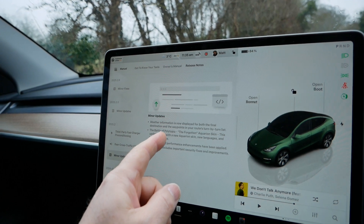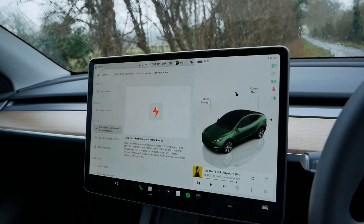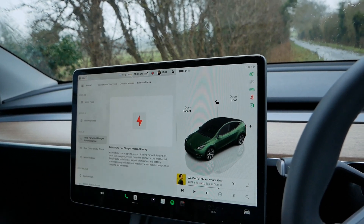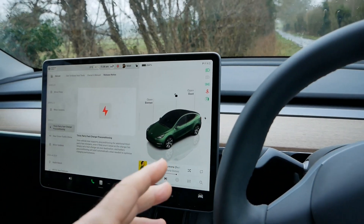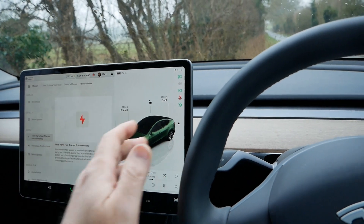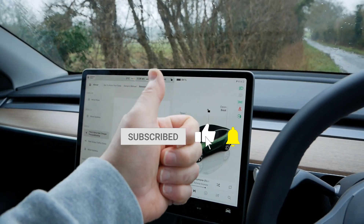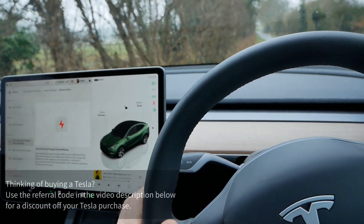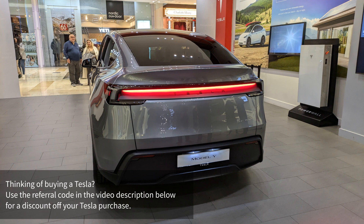That's it - primarily I just wanted to show you this preconditioning because not only does it benefit you as the driver, it also benefits everyone else because you'll be at that public charger for the least amount of time possible. Just another example that Teslas keep getting better over time because of these free over-the-air updates, adding new functionality at no cost to the driver. If you found it useful, please click the thumbs up. Below will be a link to a playlist of other Model Y videos I've made, and if you're thinking about buying a Tesla, I'll also include my referral link which will get you money off your new car.